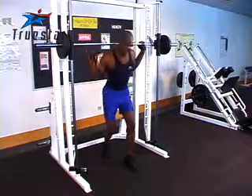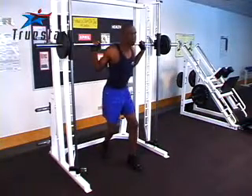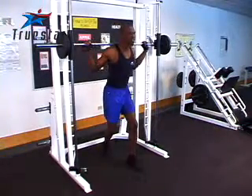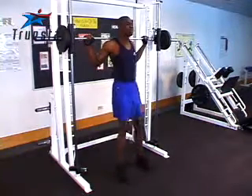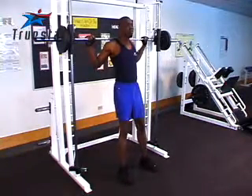When performing a Smith Machine squat, position your feet forward with your upper body relaxed and being held up with the barbell. It's very important when you perform this exercise that you simply squat down to a 90-degree angle, slightly hold and push up.